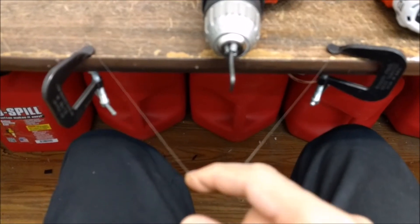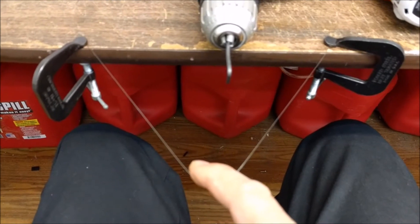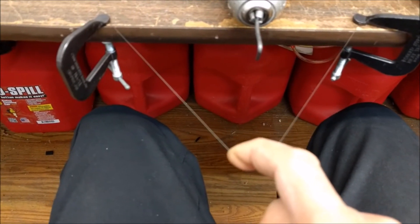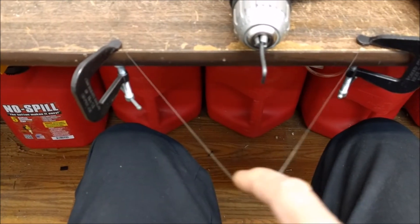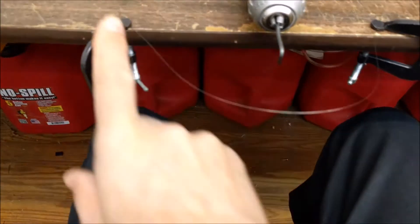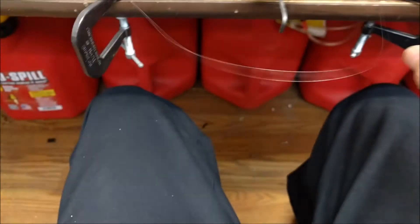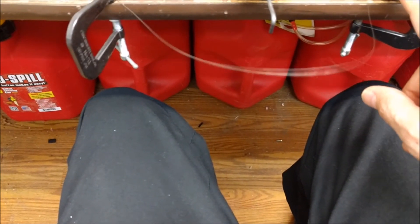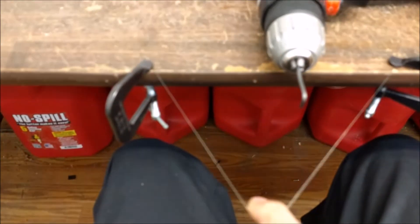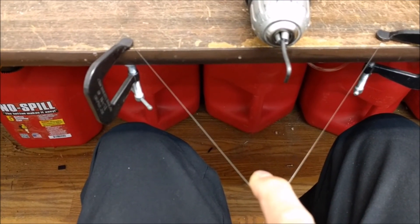So this is a nine thousandths — nine mil — music wire, essentially stainless steel wire. And that's going to be my pull line back to the elevator and rudder. What I did is I attached it to two c-clamps on the table. It's about six inches, pretty much like an equilateral triangle, so we have about 60 degrees here.